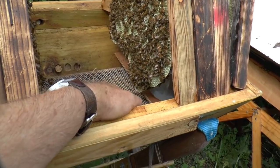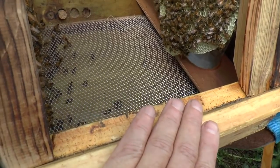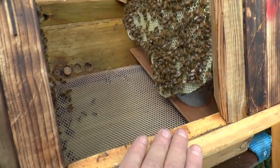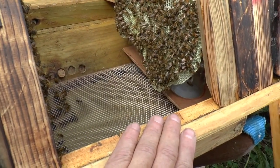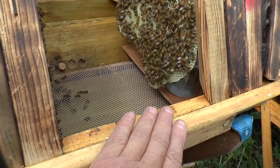On my version of it, all I did was literally add this profile to an otherwise normal horizontal top bar hive. So I also had the depth here, which you don't have so much because you've got the mesh floor part way down. Some of the other top bar hives have got a steeper angle on the inside, so it's deeper from here on down.